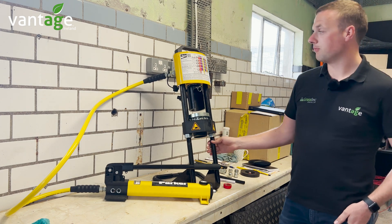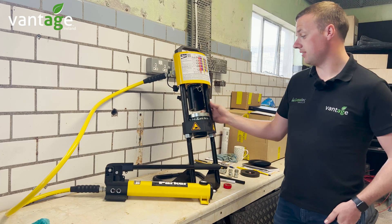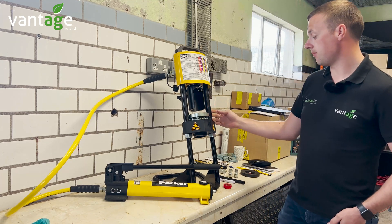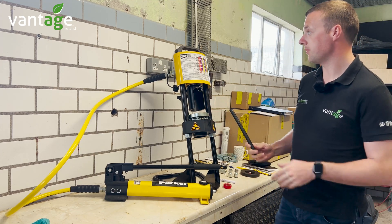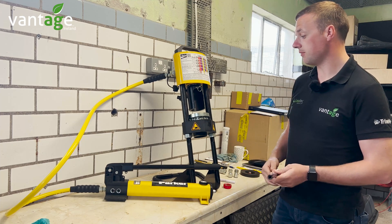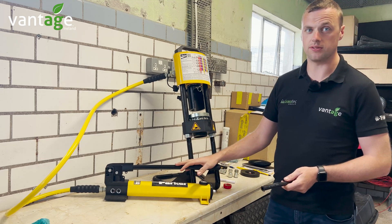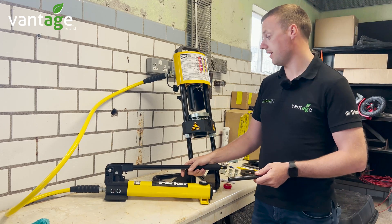Here we have the Carry Crimp One hydraulic hose repair kit from Parker. This simple piece of equipment can repair any hydraulic hose from quarter inch up to inch and a quarter. You have your hand pump to crimp the pipe, or you can also get a pneumatic version connected up to your compressor.